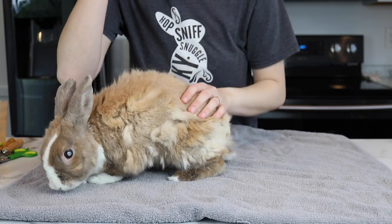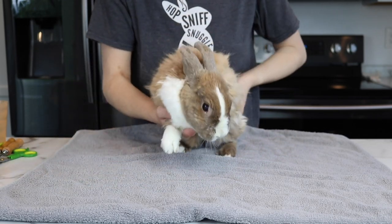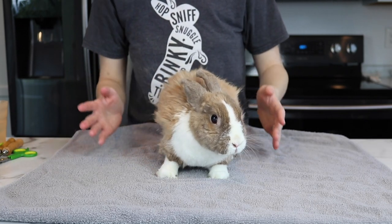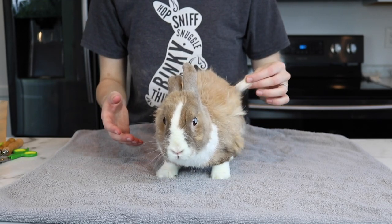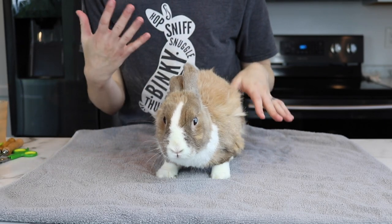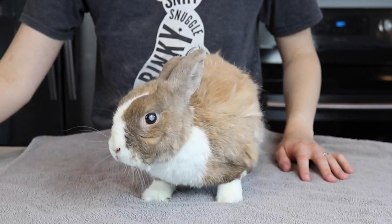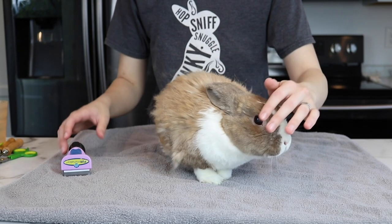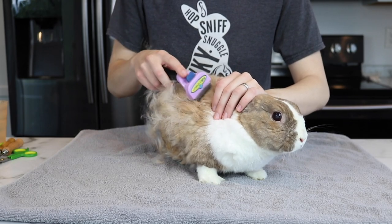We're going to start with Lulu. She's my 11-year-old bunny, so she is very old. She has a lot of arthritis and her back legs do not move properly. Because of that, she cannot groom herself anymore, which is why she basically always has all these little tufts of fur. Rabbits groom themselves very, very well, so when they're not able to groom themselves, they tend to look pretty crazy.